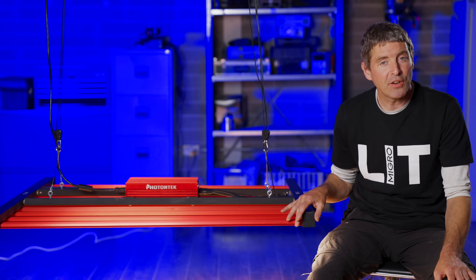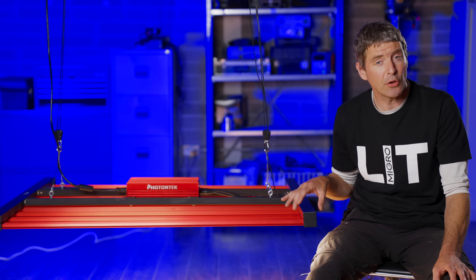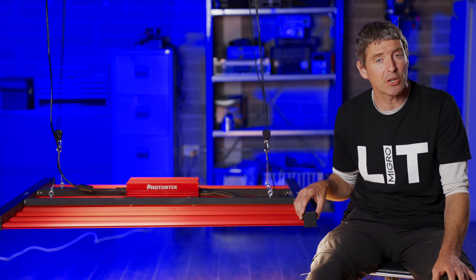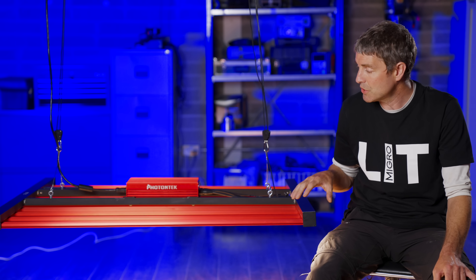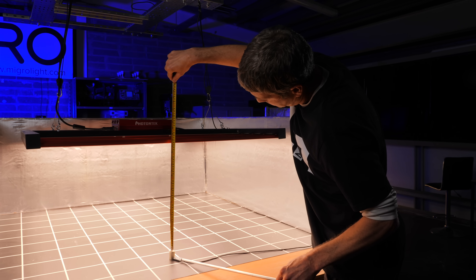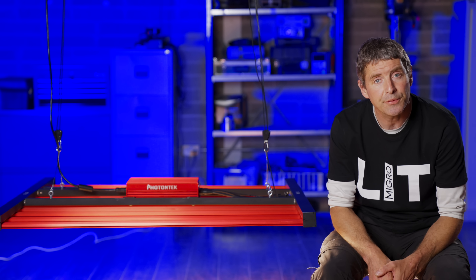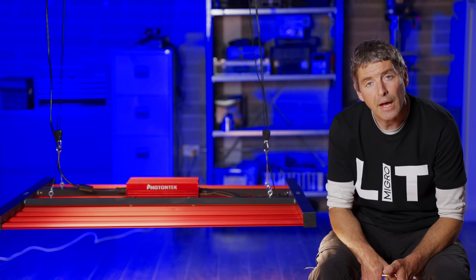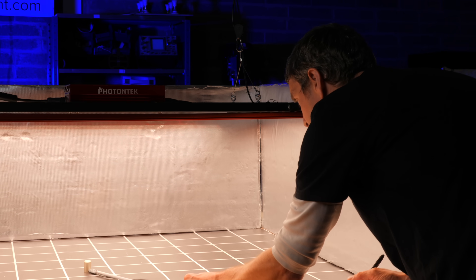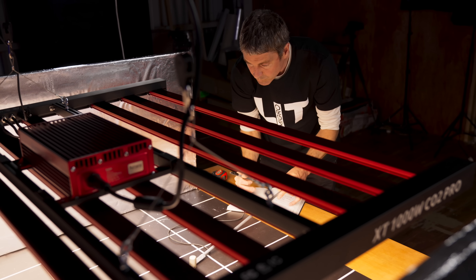We put this big beast of a light into its specified five foot by five foot grow area, targeting 1500 micromoles as the maximum power value in the centre. The optimal hanging height was 20 inches from the canopy to the underside of the light. We divided it up into 100 squares — a 10 by 10 grid — and took 100 measurements with the Apogee SQ500 quantum sensor.